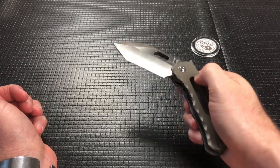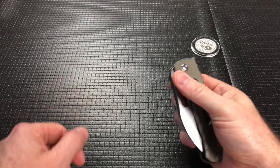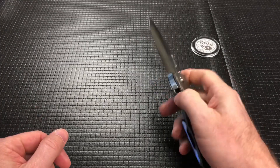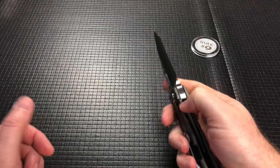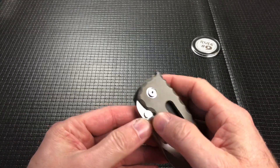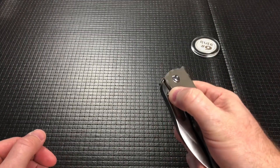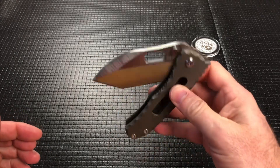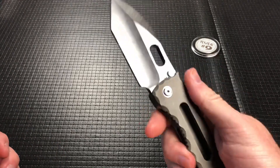It just drops shut. You can finger flick it, you can thumb flick it — it just fires every time. You're using the hole in the blade, not the stop pins. The stop pins are not thumb studs. You can kind of get it, but it just doesn't quite have the angle. Right here in the thumb hole, you're good to go.